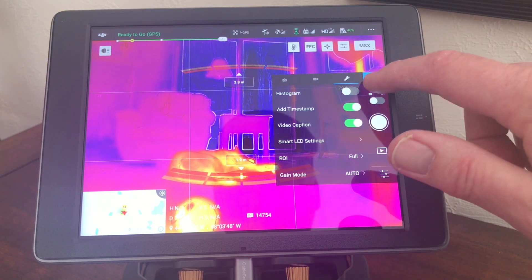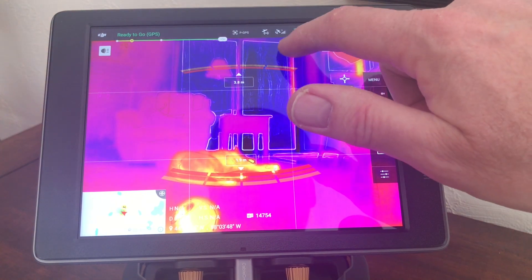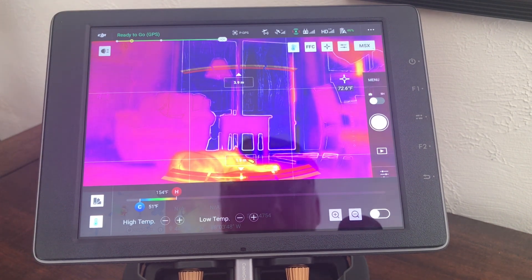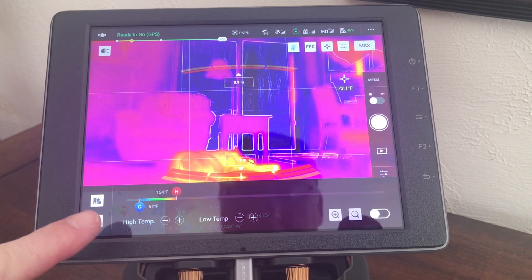Now, after the update, they've moved them to this menu by touching this icon — this little thermometer icon — which opens up a new submenu down here.